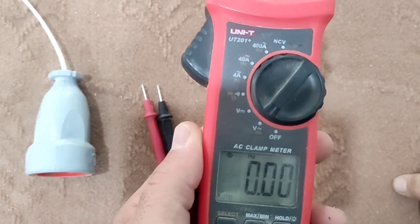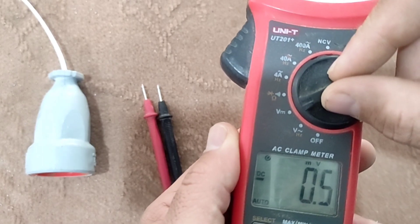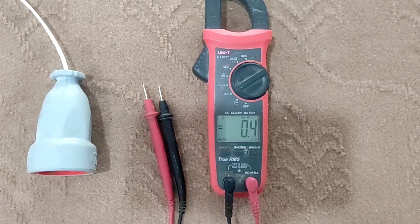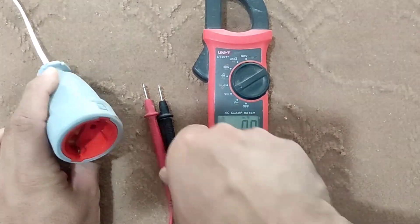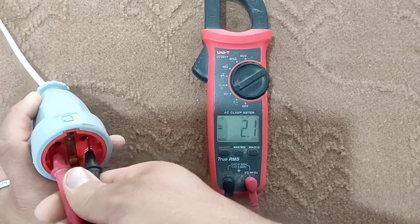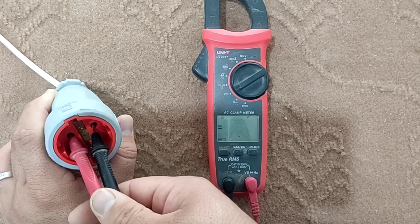Now we want to measure the voltage of a direct source. For this we put the multimeter on the direct voltage mode. In this mode it is not possible to measure the voltage of an alternating source — the display does not show anything.